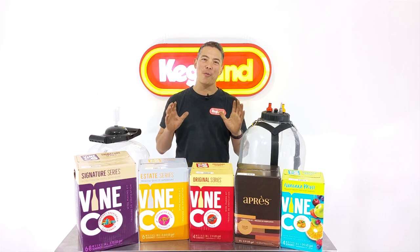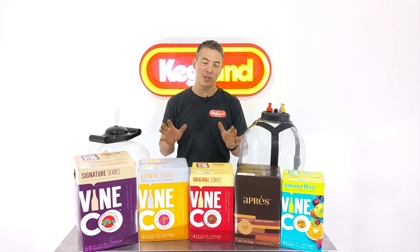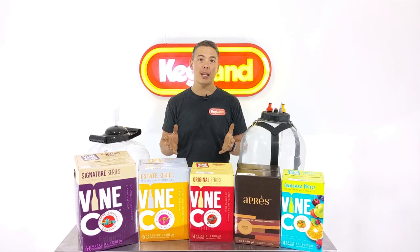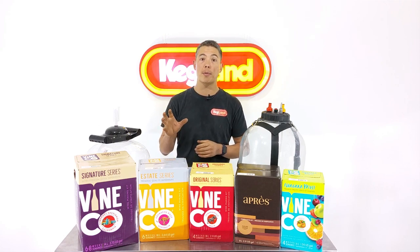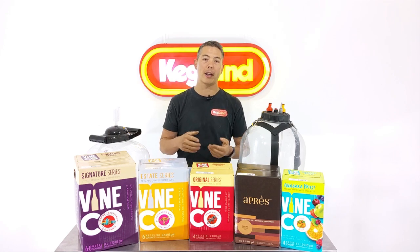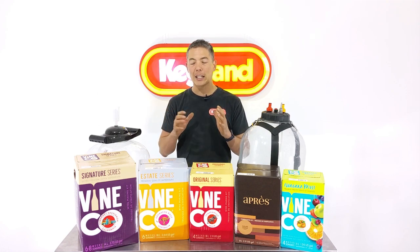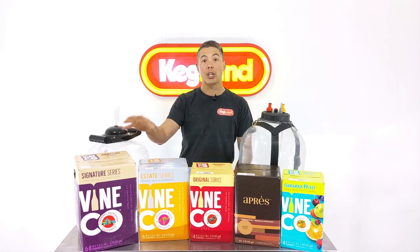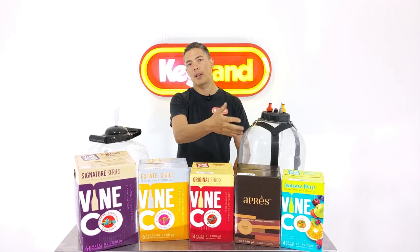Gary here from Kegland and I'm really excited. We have just had our first container of the Vine Co wine kits which have just arrived from Canada. We really wanted to partner with them because they had such a wide range of wine kits available of all different types and varieties from different countries — Italy, Spain, America, even Australia and New Zealand. Some kits like the reds will have oak chips, fining agents, and yeast already included.